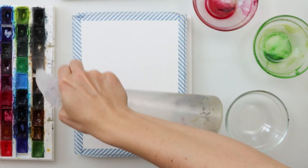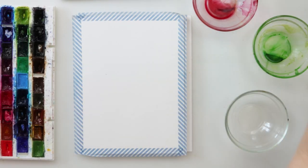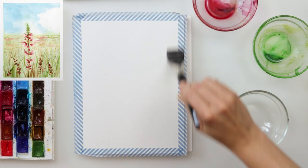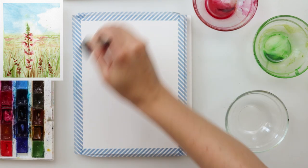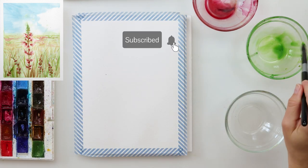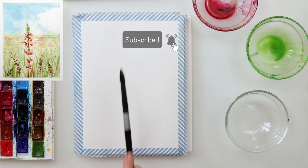Hey guys and welcome to my channel. Today we will be painting this loose pink flower painting. I think this will be quite simple and fun, so make sure to join in. I think you will love it.